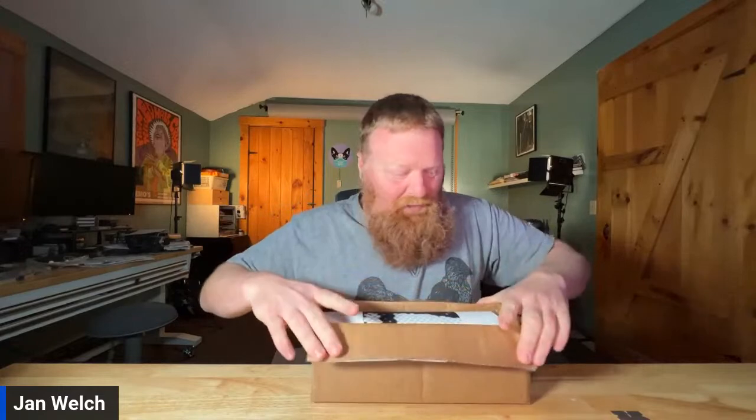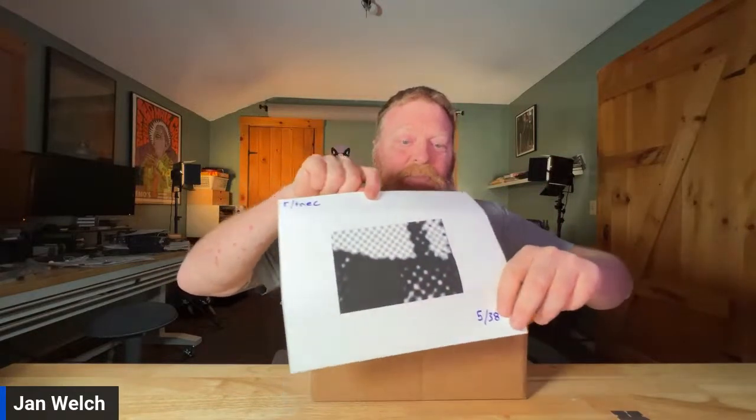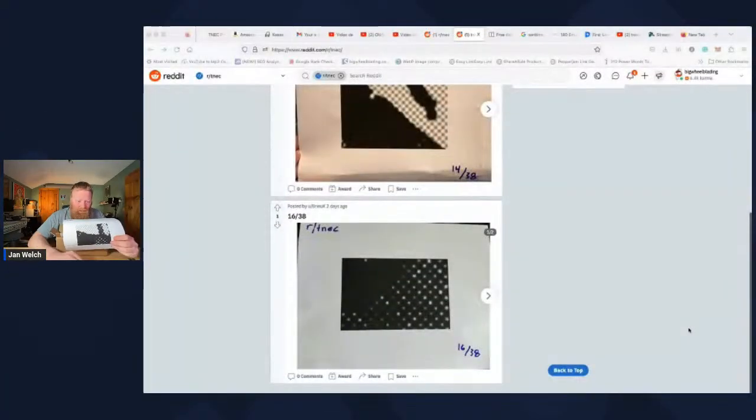Let's go ahead and just pop this open and see what it looks like. Got my razor blade — got to be careful. So inside the box we have a hand-numbered image. From what I can tell, this is number 5 of 38, so they sold 38 of these — they pre-sold them. Apparently you're supposed to post these on Reddit; they have a Reddit group and it's supposed to make an image together. We have number 14, number 16, and this is number 5. Hopefully everybody posts them on Reddit so we can see what the full image is.